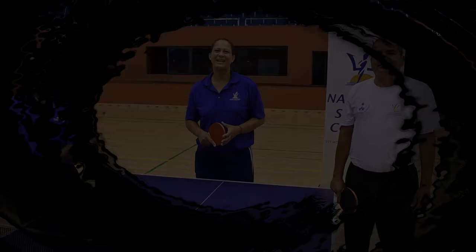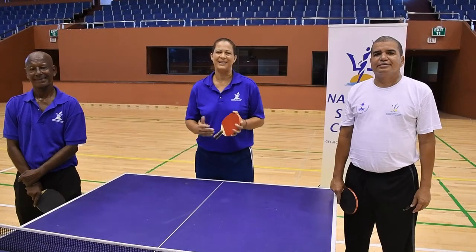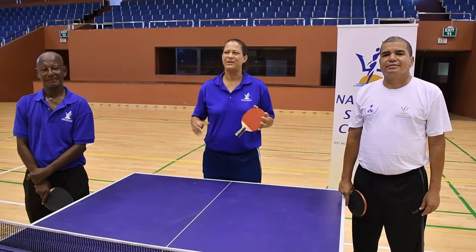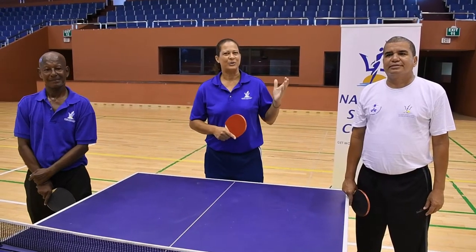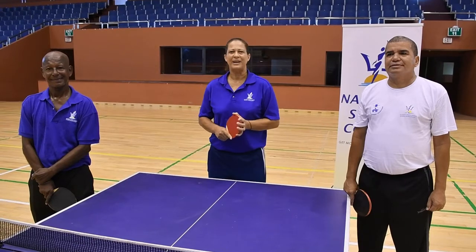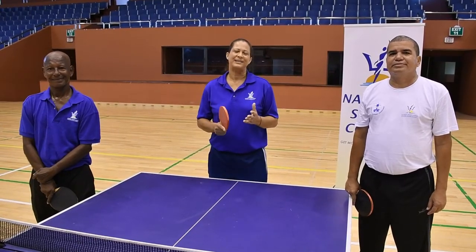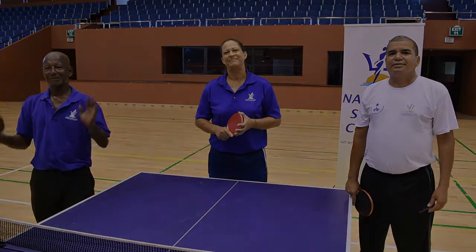Thank you once again for joining us. I hope you've enjoyed today's lesson — today we did the forehand drive. I want to thank my colleagues, Coach Carl and Coach Alfredo — he's from Cuba, by the way. I am Julia. Continue to stay safe, and see you next time. Bye-bye. Adios.